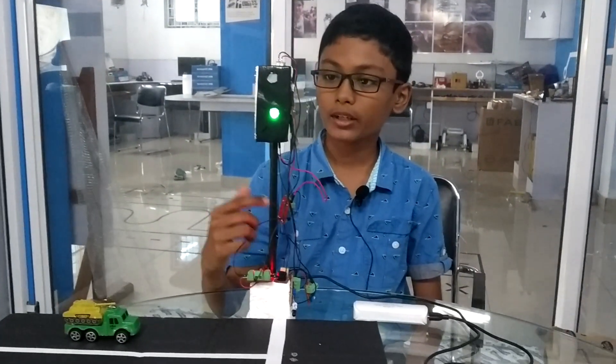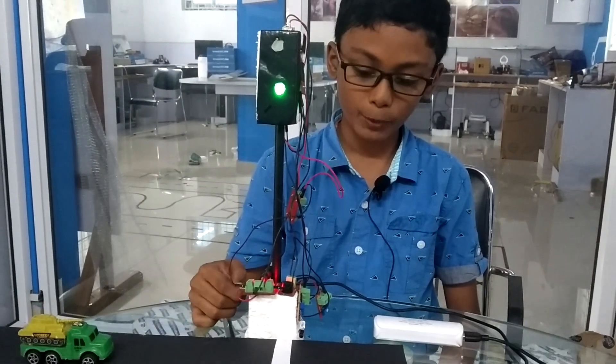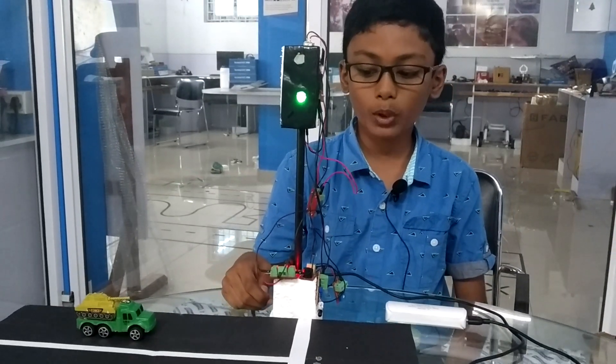I have used a switch, two LEDs, one LDR, one potentiometer, one IR sensor, one power supply board, and one buzzer.